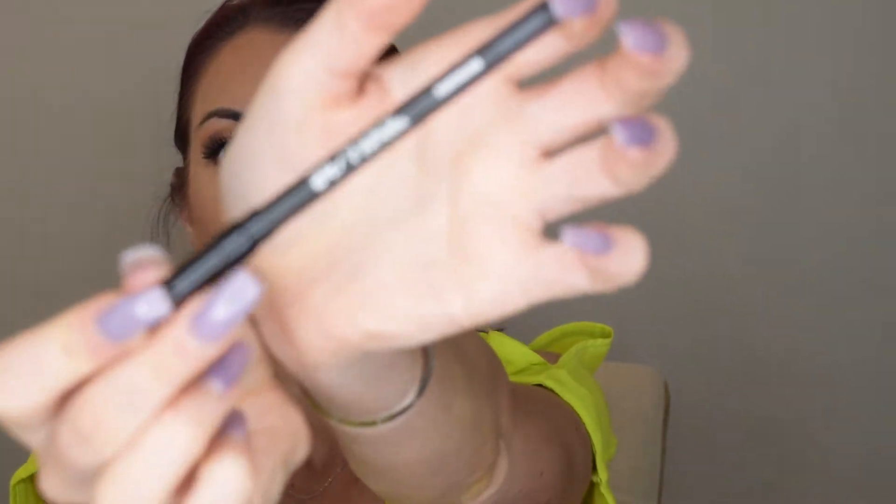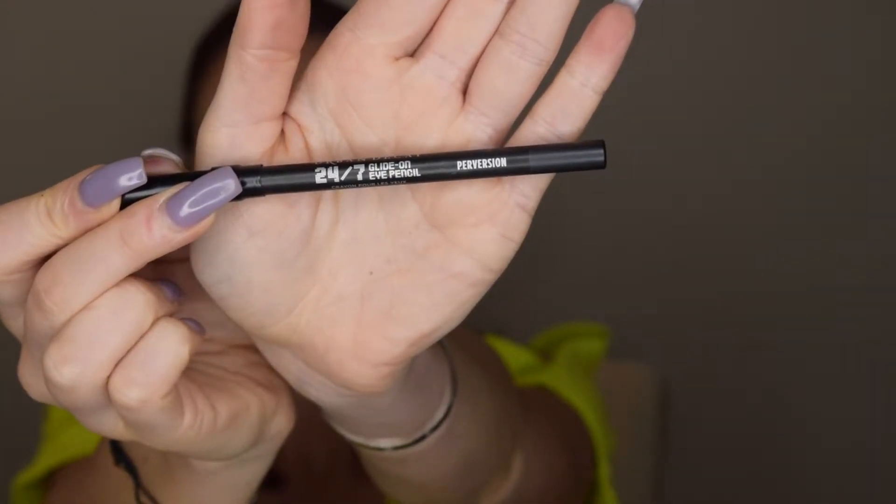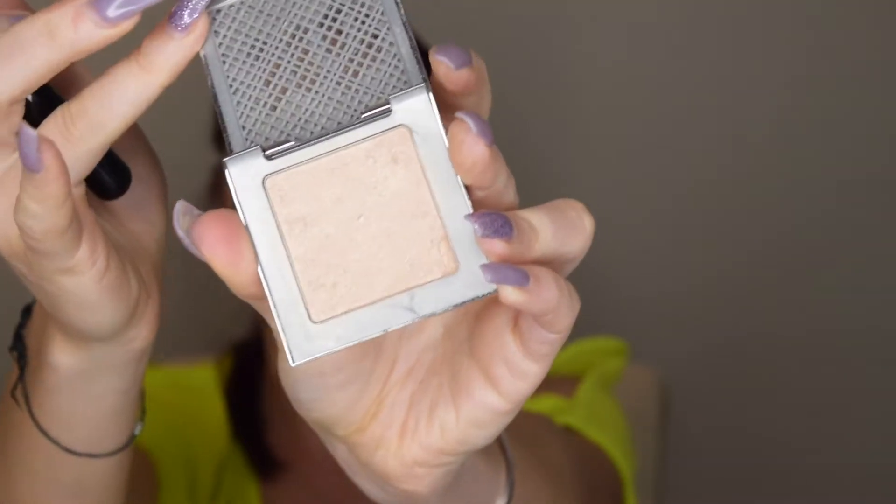Next I'm just going to put some eyeliner on my waterline using the Urban Decay 24/7 pencil. Now that my eyelashes, mascara, and eyeliner are almost done, I'm going to spray my face again with the Urban Decay setting spray. For highlighter I'm using the Urban Decay Afterglow highlighter in the color Sin.